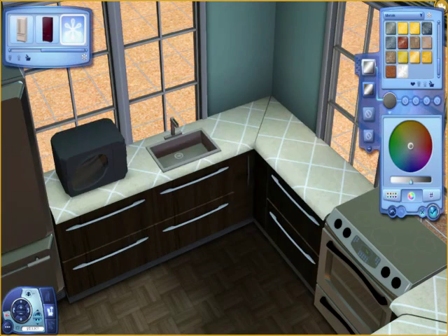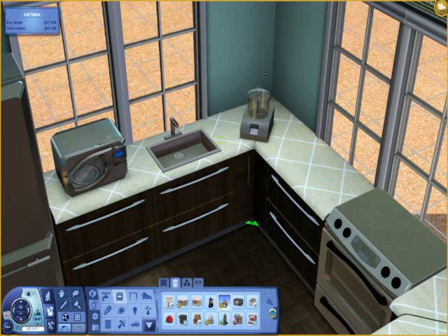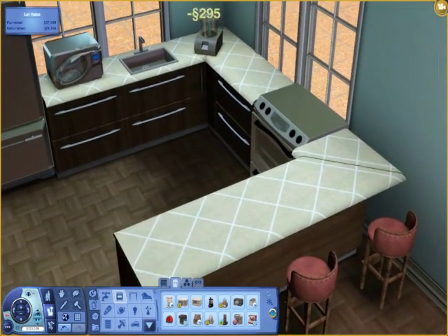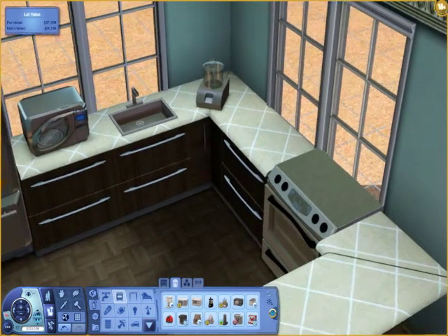You can use whatever you want. But, from someone that likes to decorate, I think if you want to make a kitchen, make it look like a kitchen. Don't make it look like you're in a bathroom when you're in your kitchen. Just because it's for your Sims doesn't mean they won't want to have a nice kitchen sink.